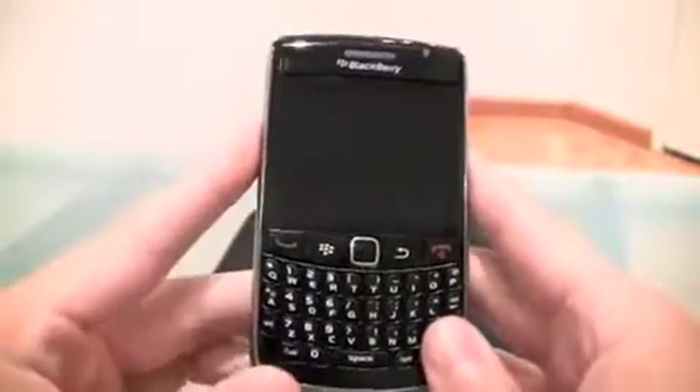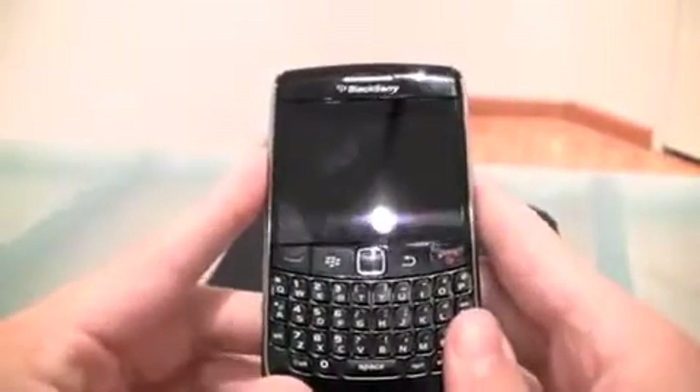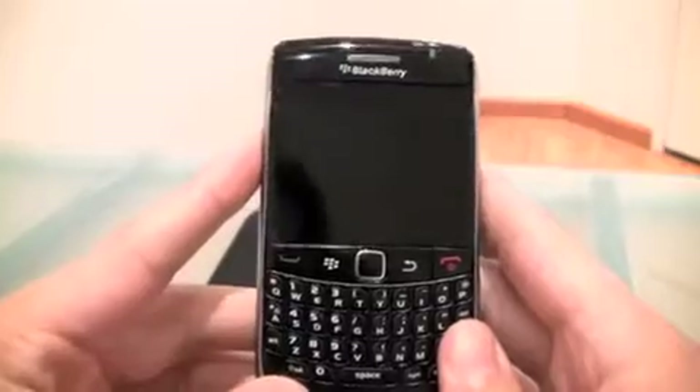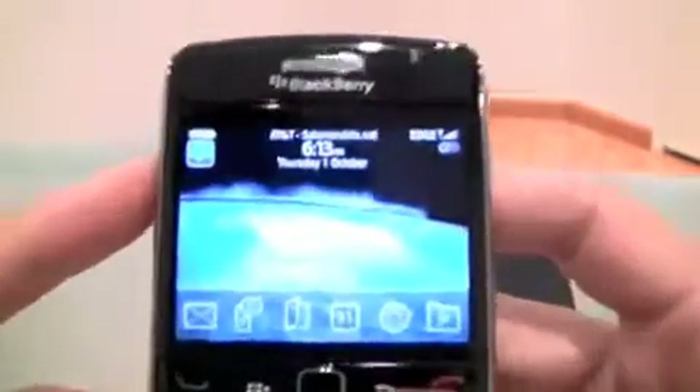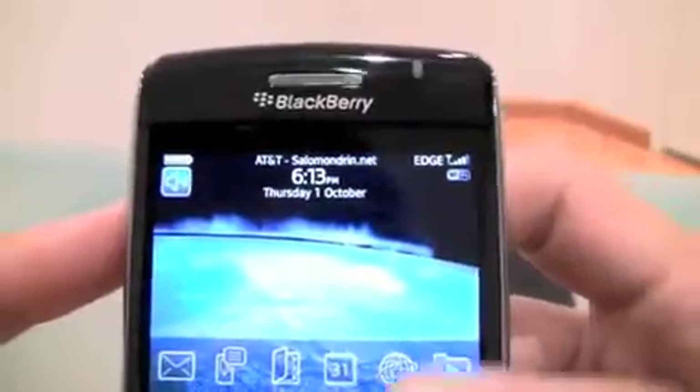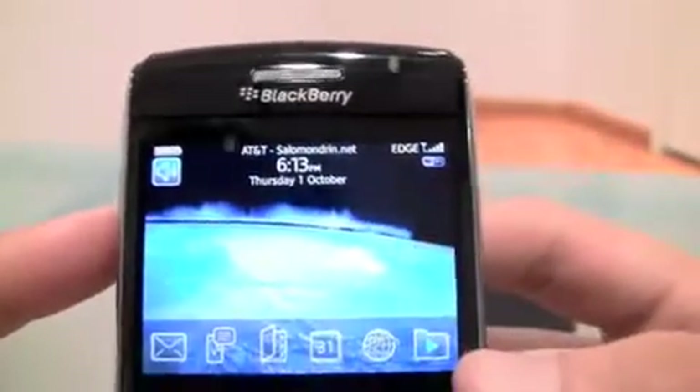The thing about this one is it's not a 3G device - it's an Edge GSM phone. Let me show you right here: you can see WiFi and Edge, absolutely no 3G.